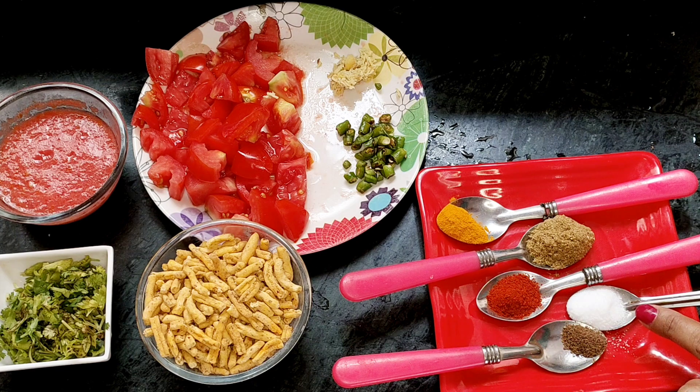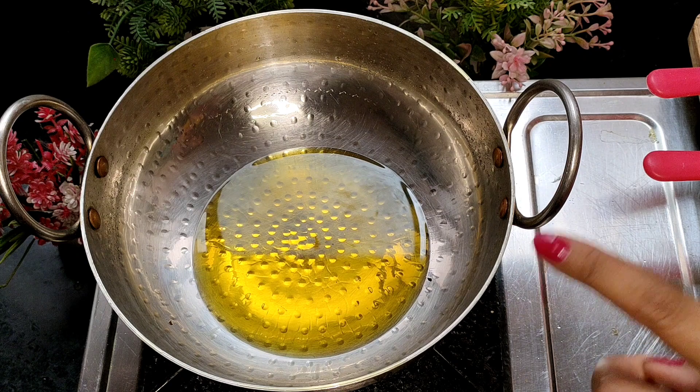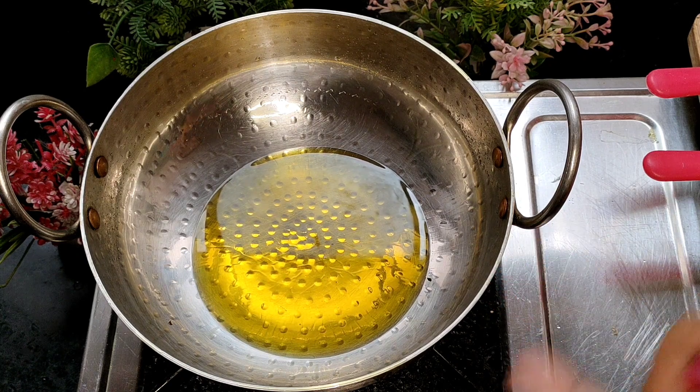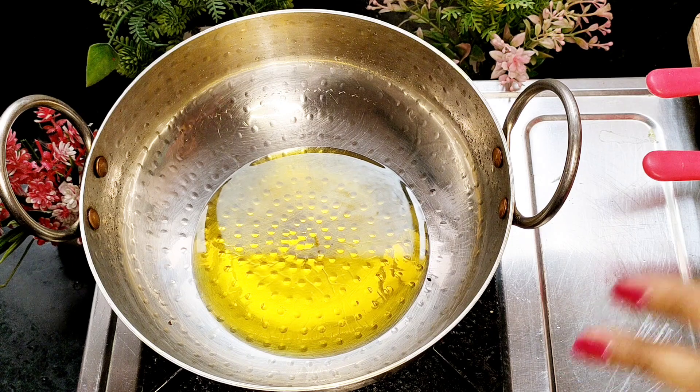1 butter powder, 1 tomato powder, 1 little hot sauce, 1 apple powder. We have a nice oil with our water.